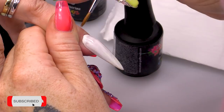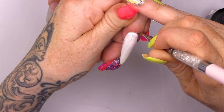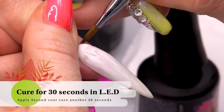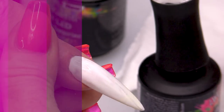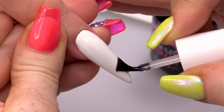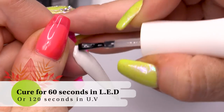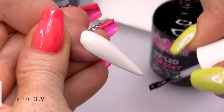I'm just using my 3D brush to neaten that line up because I jumped a little bit too close. Pop that in the lamp and we'll do two coats of that colour. I am going to topcoat this because I'm gonna put some hand-painted art on there, then topcoat it and buff it so it goes a little bit matte, so the paint really grabs onto that topcoat. Cure that.